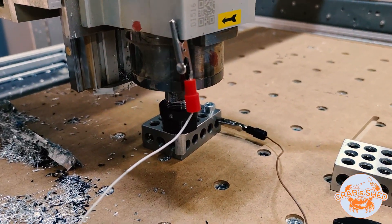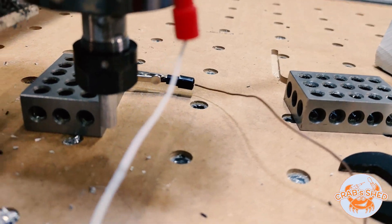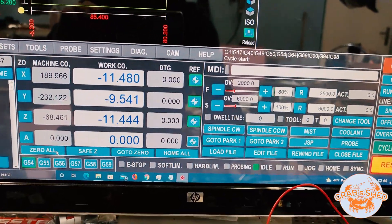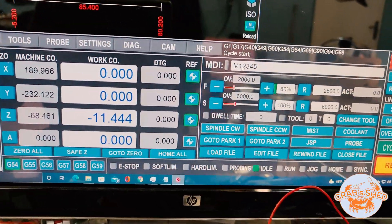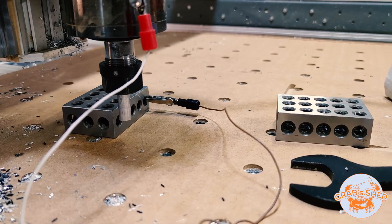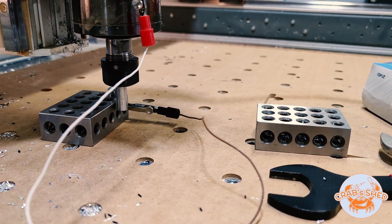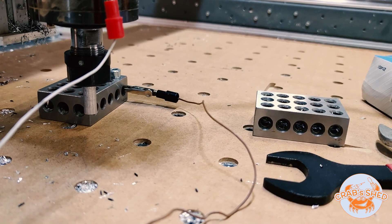I have a 1-2-3 block which is slightly rotated. I run the macro to zero the current coordinates for X and Y. It will probe the two points on the X axis to get the first vector, and now the second axis.